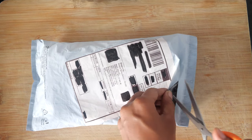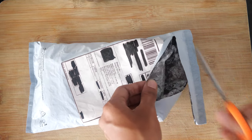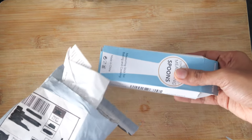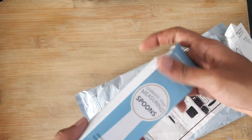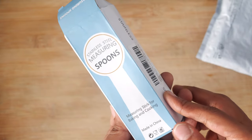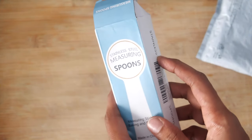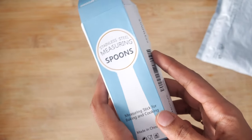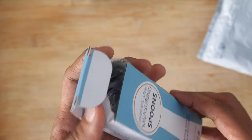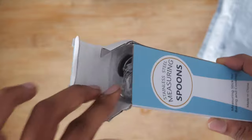This is an addition to my kitchen needs, an addition to my kitchen essentials. These are measuring spoons, and since many of you who follow me regularly are aware, I make a lot of food recipes on my channel, and this was a requirement for me.